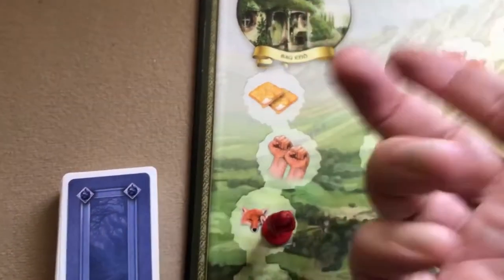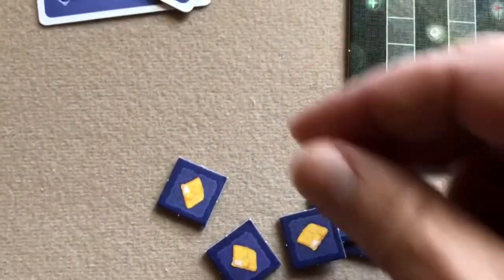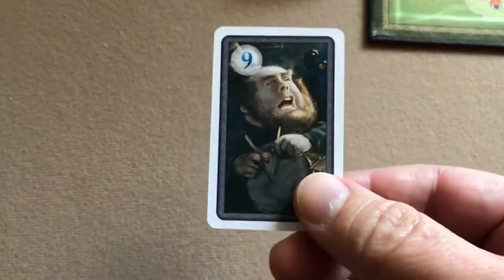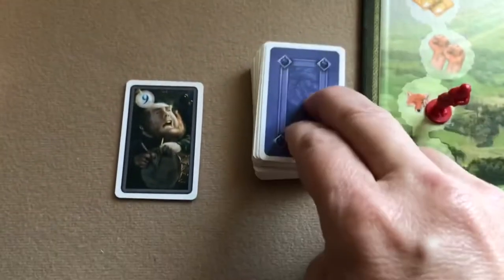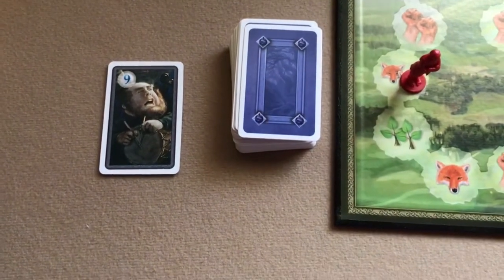When you get two provisions you just grab two provisions and put them in your play area. The cards that were played go into the discard pile, and then each player draws back up to a hand of five dwarf cards.